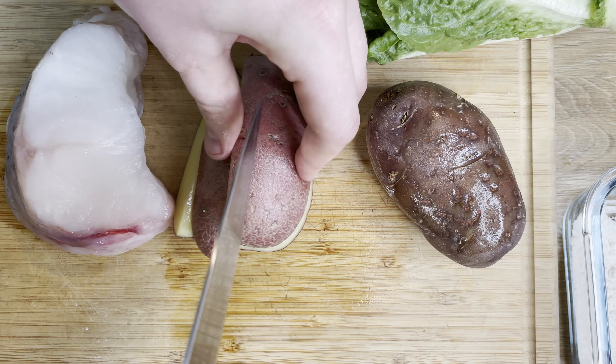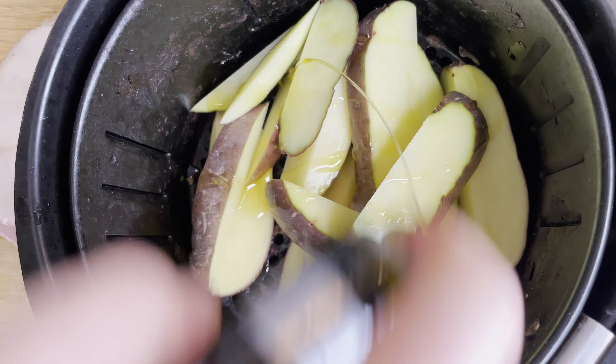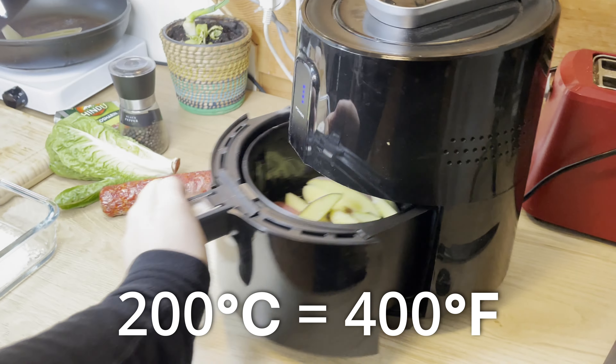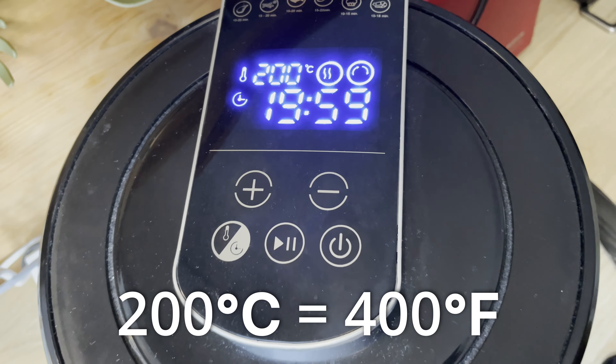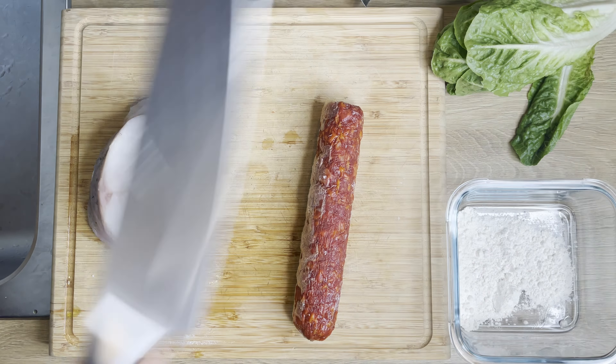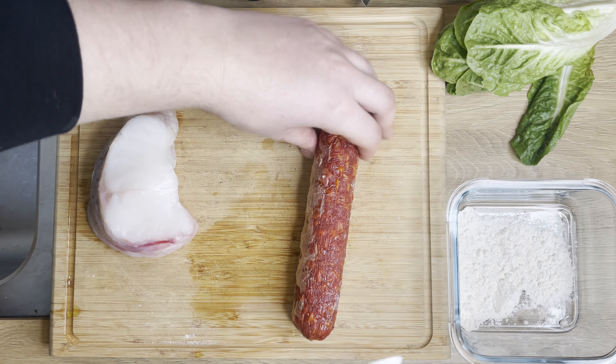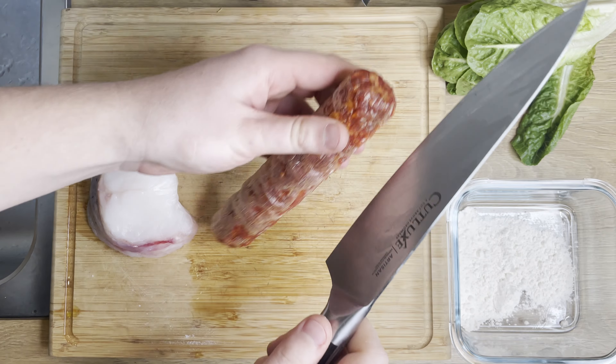Now if you know me, you know that I like to keep the skin on the potatoes. For my air fryer it usually says 20 minutes at 200 degrees Celsius. While that's running in the background, we're going to prepare the monkfish and chorizo. You could use mashed potatoes or something instead — I'm sure that would be delicious as well.